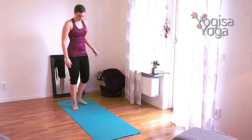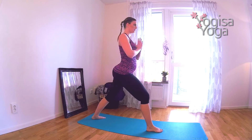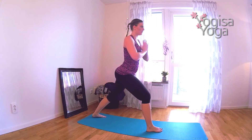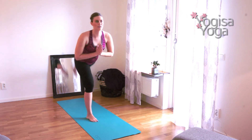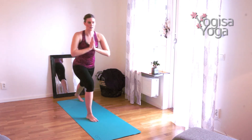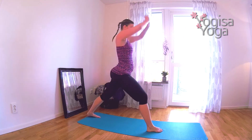Step the left leg back to switch legs. Move the weight to the front leg and kick the left leg up into warrior three. Ten times on this side as well. Kick up with strength, lower down with control, breathe deep. Three more — three, two, one. Nice work.